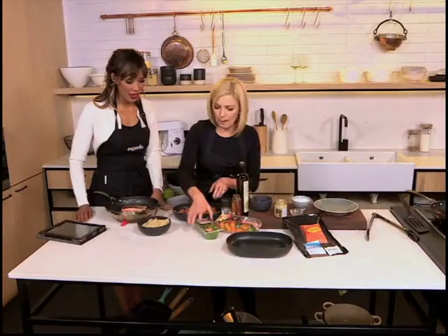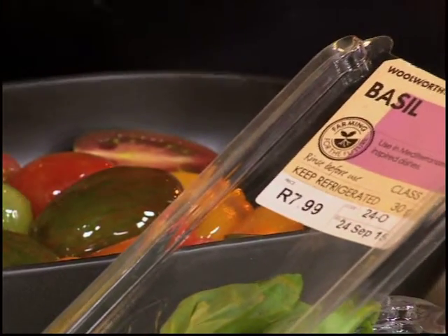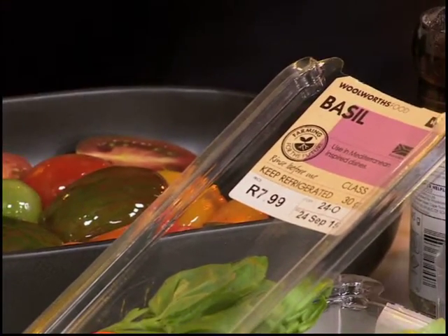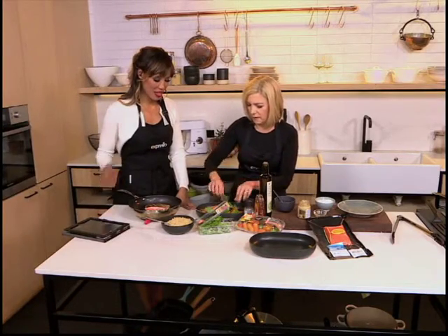And basil leaves. Fantastic. And then quinoa. It's a great source of protein too. Just tear the basil leaves slightly — it also helps to give off a little bit of the lovely fresh basil flavor.